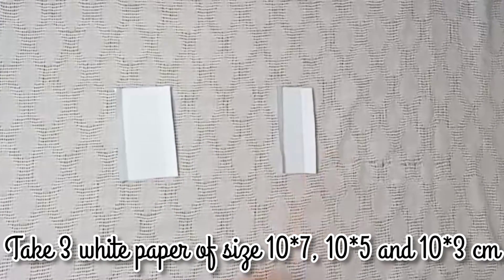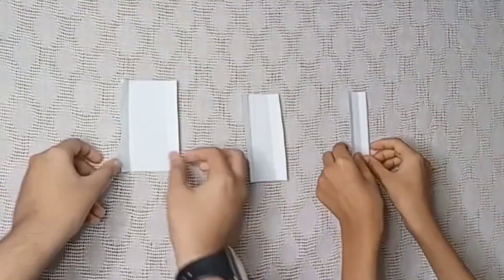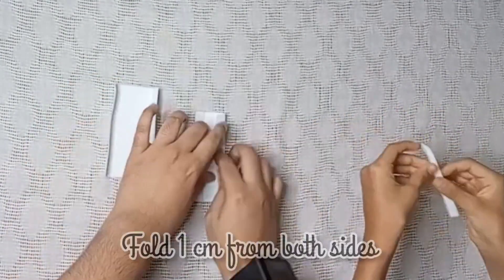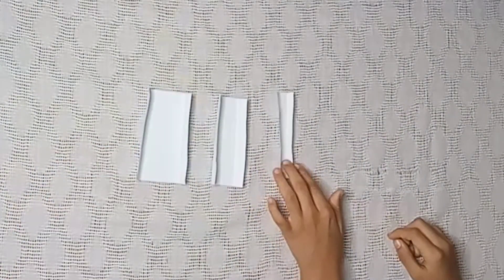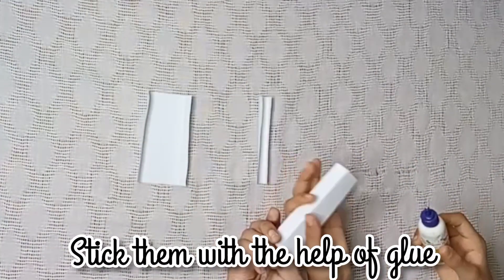Take three white papers of size 10x7, 10x5, and 10x3 cm. Fold one centimeter from both the sides as shown. Stick the smaller pieces on the bigger one with the help of glue.